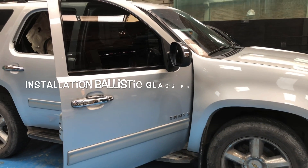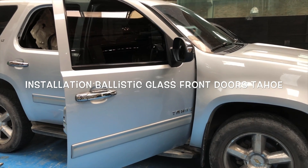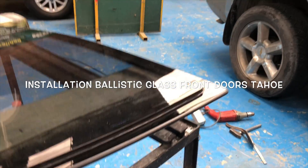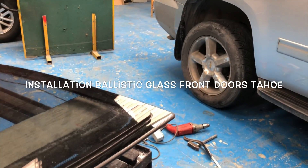In this video we're going to teach you how to install ballistic glass on a Tahoe model 2014. This glass is thicker than the original — it is 16.5 millimeters and is rated 3A, which means it stops high-speed 9 millimeter bullets fired from submachine guns.